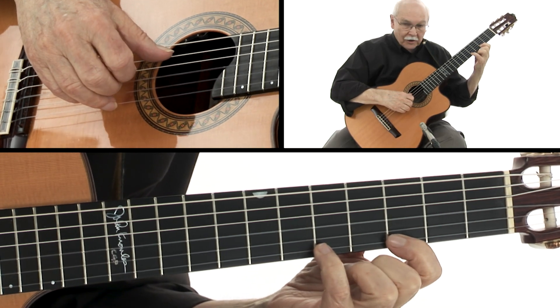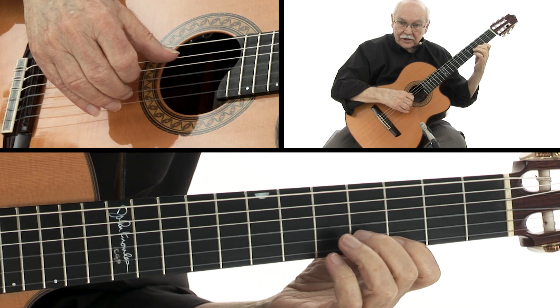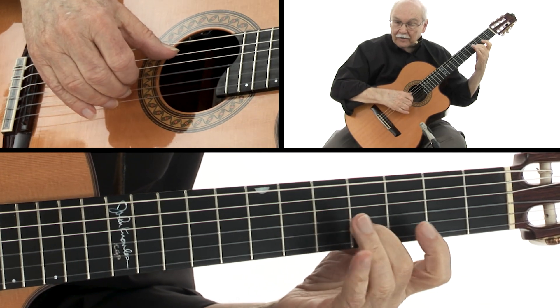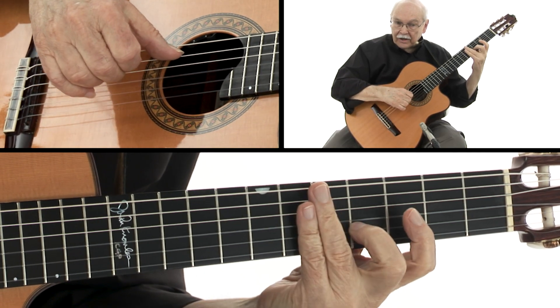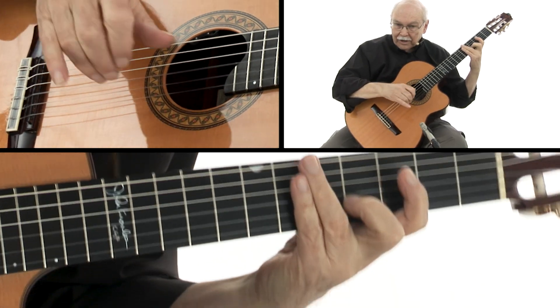I'm playing those first two notes that pull off from little finger to index. And then the next two notes, instead of playing them separately, I'm playing them together — with my ring and middle finger. That's an old Jerry Reed trick. Those are the power fingers.